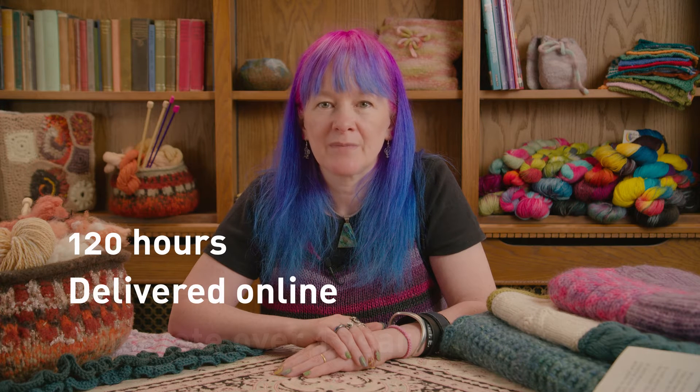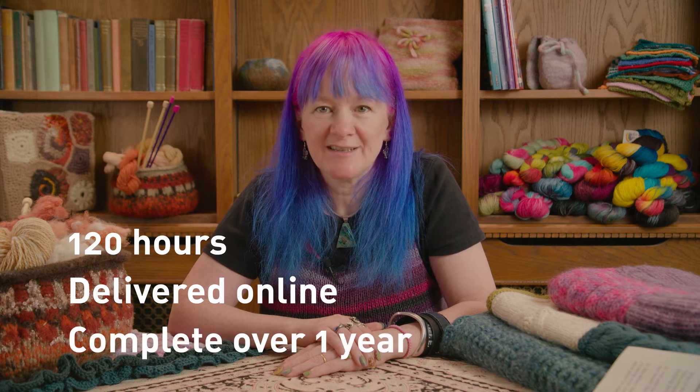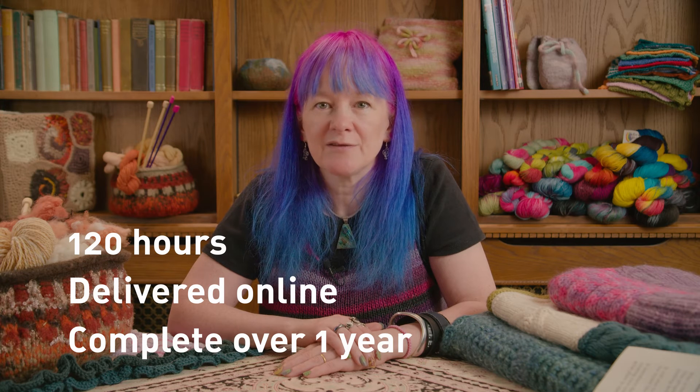The foundation programme is a 120-hour year-long programme. It assumes no prior knitting skills and is therefore suitable for beginners. It's not necessary to have done the introductory programme to join. The foundation is also suitable for those knitters who may have done other workshops and who may have some skills already in knitting. It aims to develop your knitting skills and take you further into designing and into pattern work.